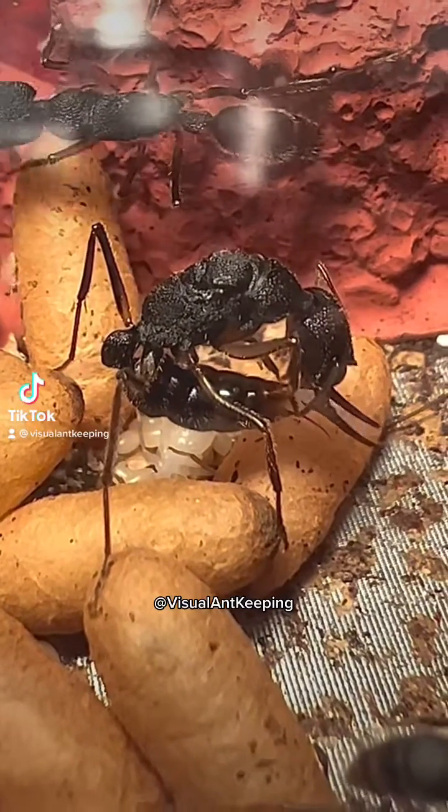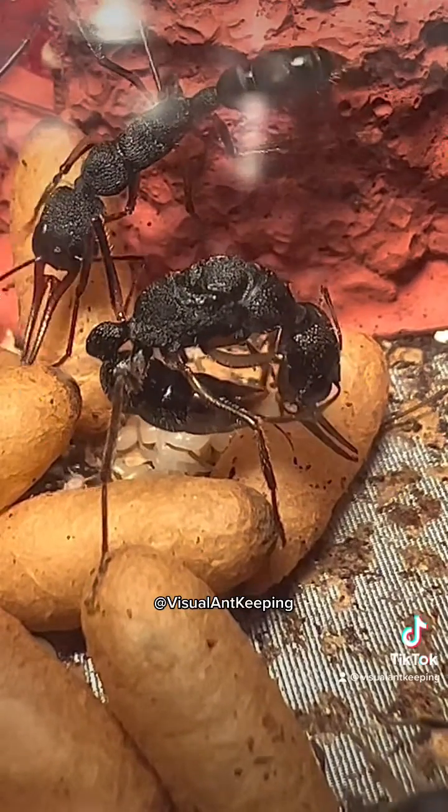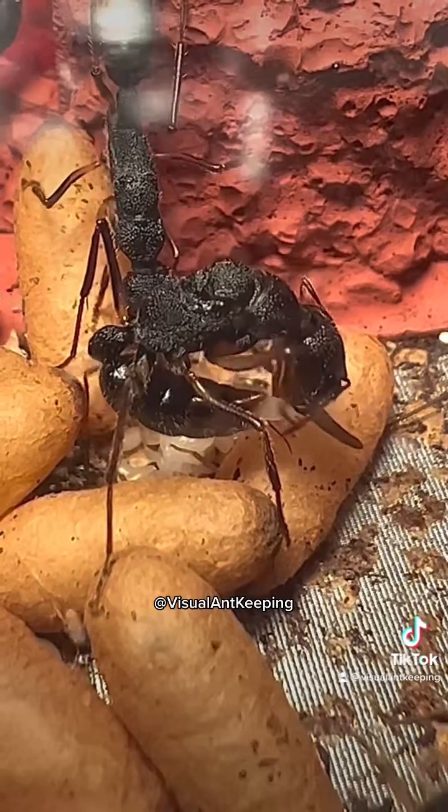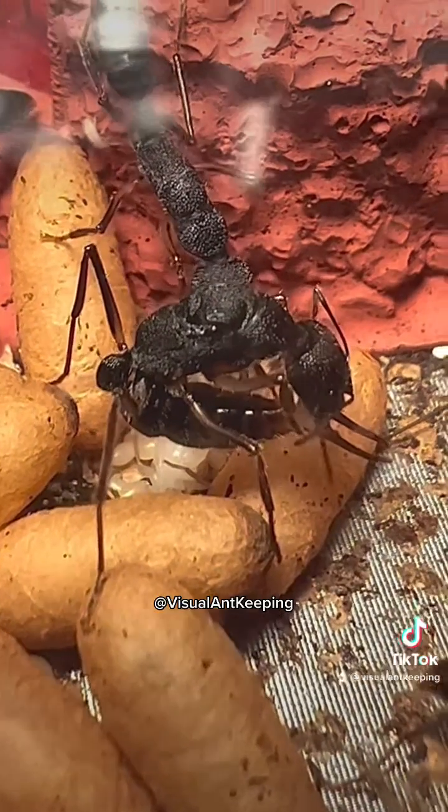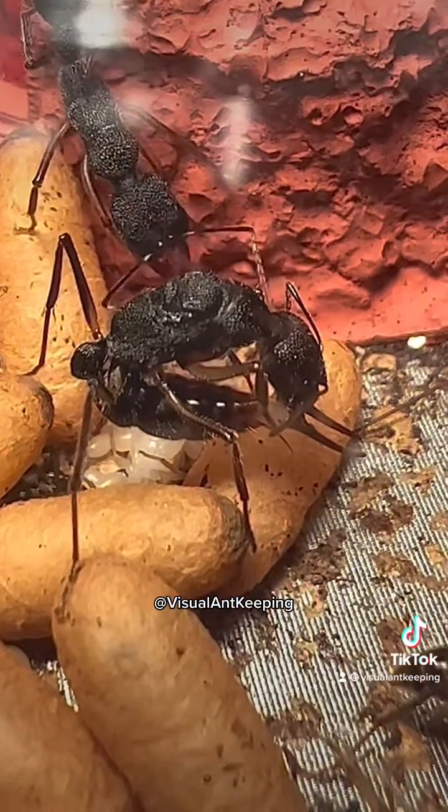Welcome to Visual Ant Keeping, where we show you ant keeping from up close. Here you can see our queen, who we call Queen Mother, laying a special egg.